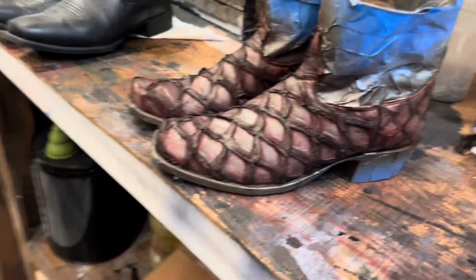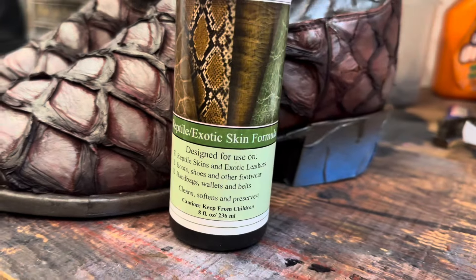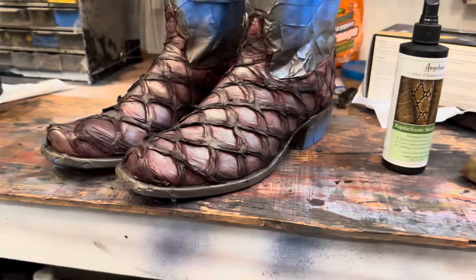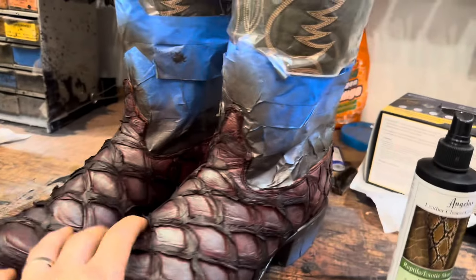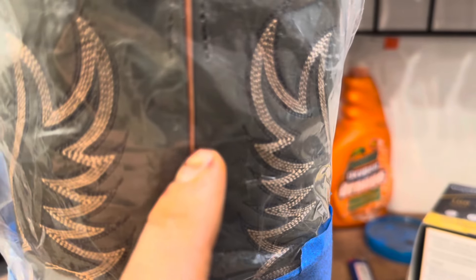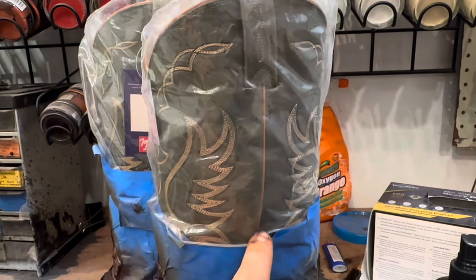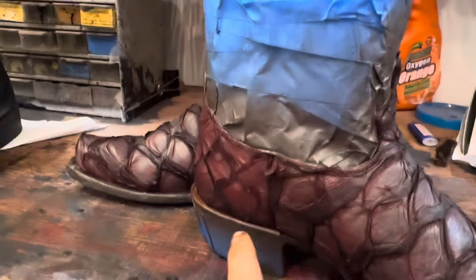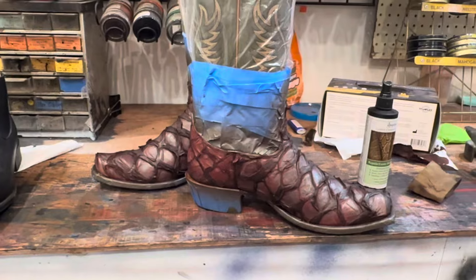Then we're going to use some Angelus leather cleaner and conditioner for reptile and exotic skins — just saturate it because leather dye dries out the leather a lot. We'll take off all the tape, and then there's this line here that goes all the way down where we have dark brown. Once I take off the tape I'll have to very carefully go in and dye that strip dark brown to match, because it's going to stop right there. I'll let this sit overnight.